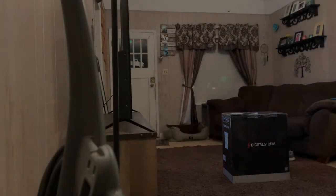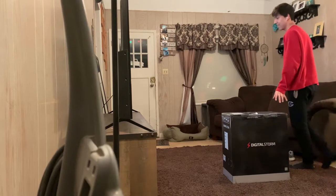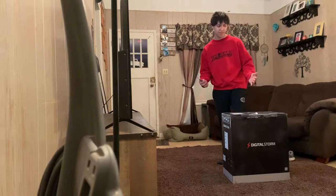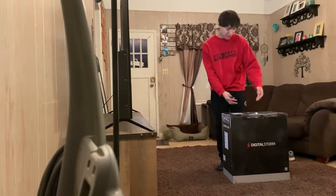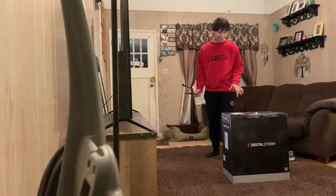Now boys, come on — it's wrapped. Let me see. Bad start though, the handle's gone. Okay, I'm too eager for this, so I'm just gonna hop right into it.